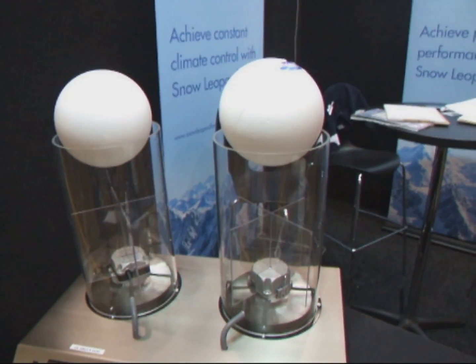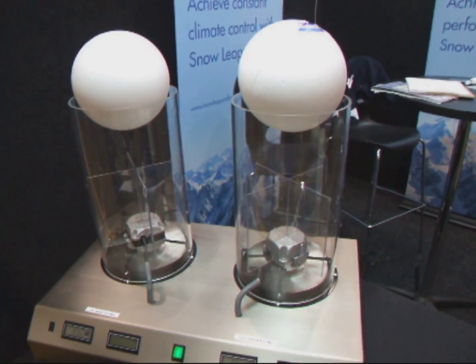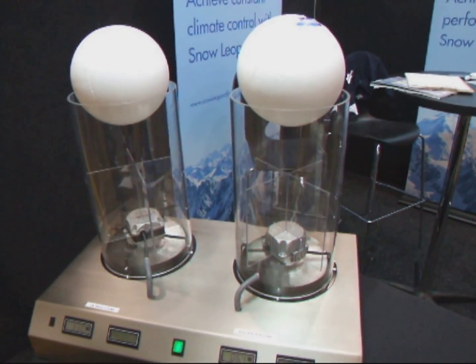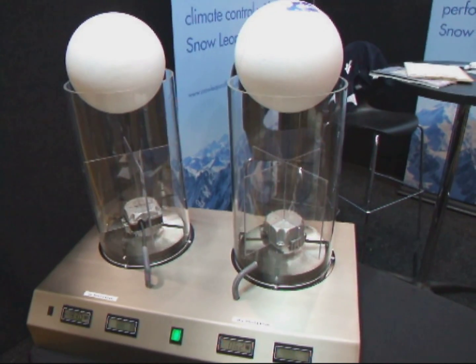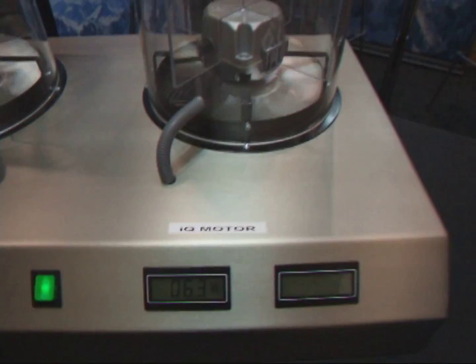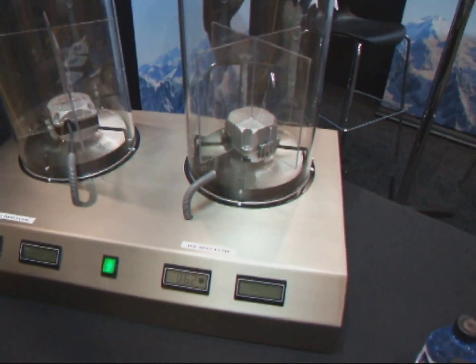So would this use a lot of electricity to run? Not relative to the standard product. And this would be a lot better than using an air conditioner or anything along those lines. We also have a significant level of control products, so you would get greater control over the maintenance of your environment relative to a standard split-system AC air conditioner.